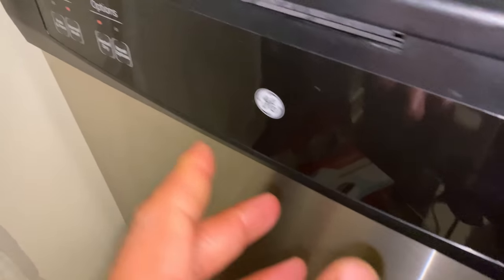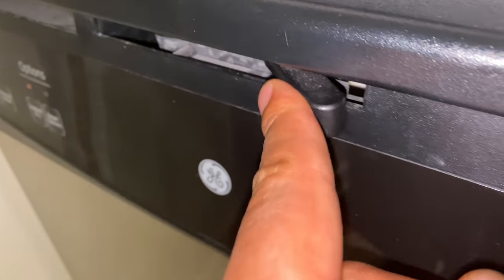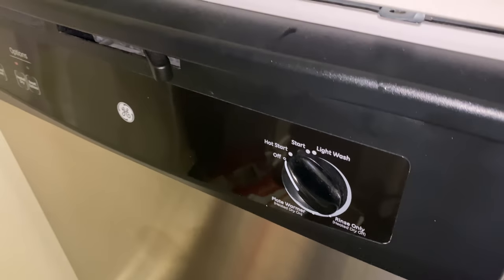Then you're going to shut the door, take this lever right here, pull it that way, and the wash starts. Let me know if you have any questions.